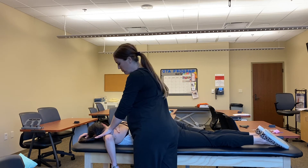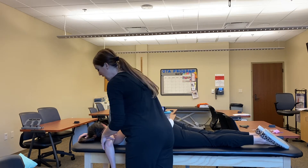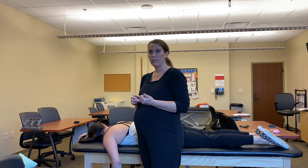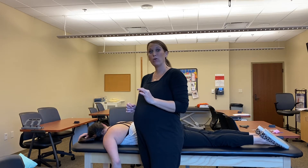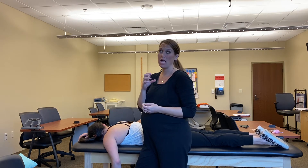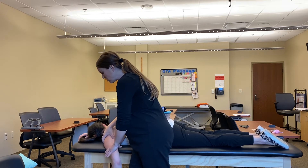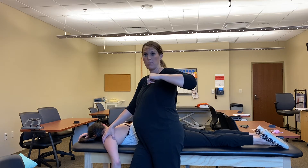My other hand is supporting the shoulder girdle and also feeling that these muscles are activated. A muscle grade of 1 out of 5 is a palpable flicker of muscle, so your hand placement is very important if you want to feel that palpable flicker. Make sure your hand is on all the muscles that should activate when you do horizontal abduction.